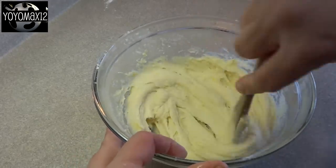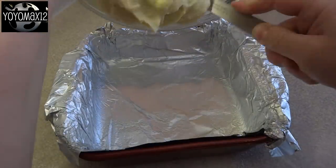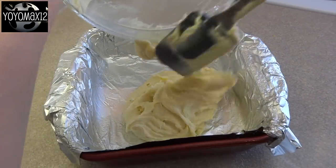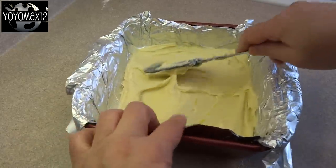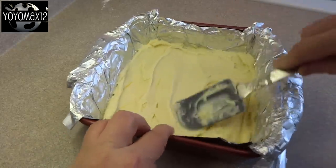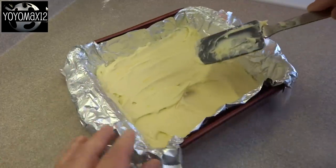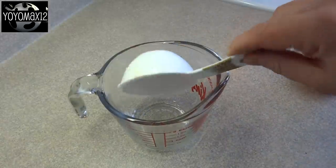Spoon the batter into an 8 by 8 inch baking dish that's been greased. I lined my baking dish with aluminum foil and then lightly greased the foil. Spread the lemon brownie batter evenly in the bottom of the pan, and then bake at 350 degrees for about 25 minutes until they're kind of light brown and a toothpick inserted in the center comes out clean.